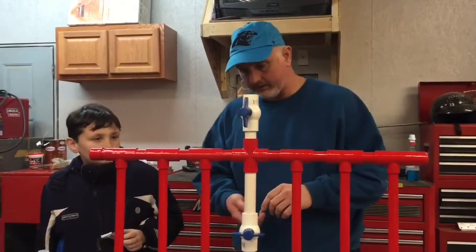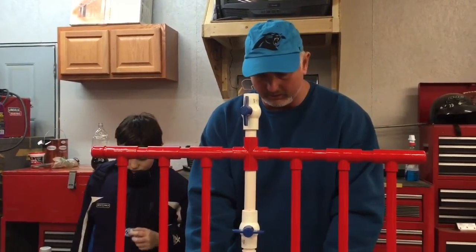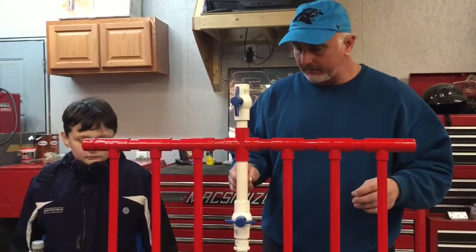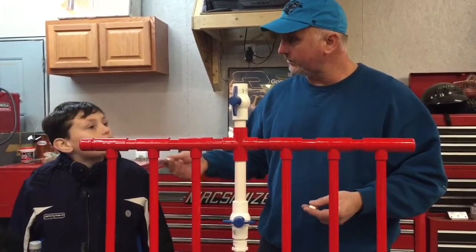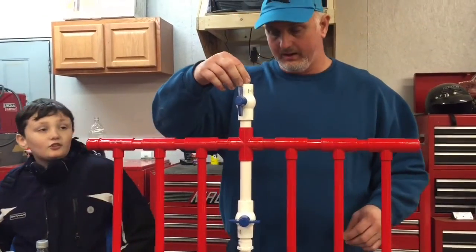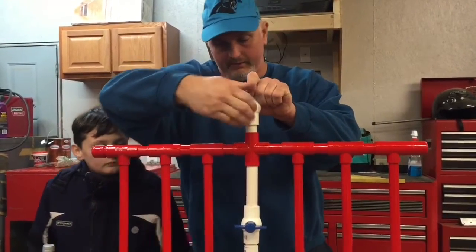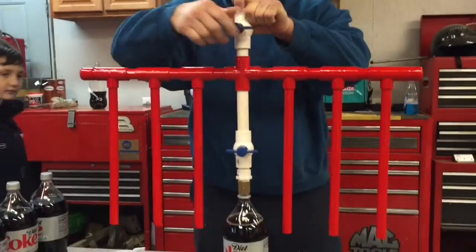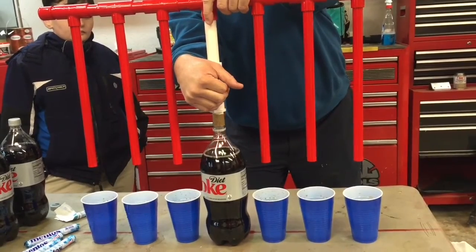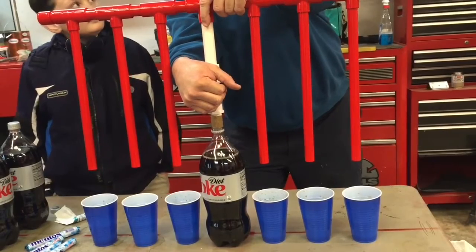So let's try another comparison. We're going to do one more comparison here. Since putting four Mentos in actually overfilled our cups, especially the ones closest to the bottle, we're just going to try two this time. Because we want to do something that hopefully we'll get to demonstrate at your school and we don't want to be making a big mess on the table at school. We're just going to put two in here this time. Let's go ahead and shut the ball valve down.